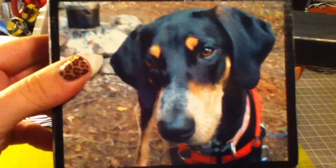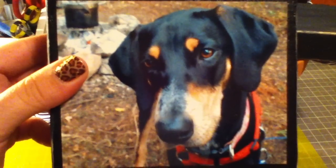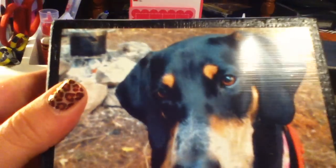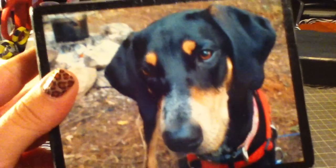And then this is my girl Darby. I think hers bubbled a tiny bit — hers bubbled the least, but I don't remember if there was a reason why. But I think next time I'm going to try white glue because on my trick or treat sign it didn't bubble at all.